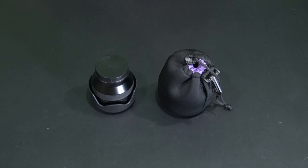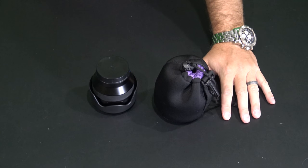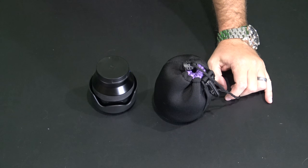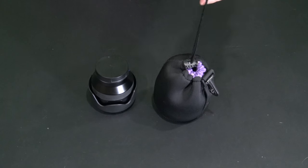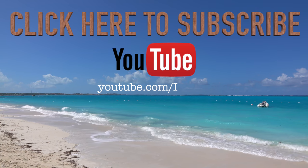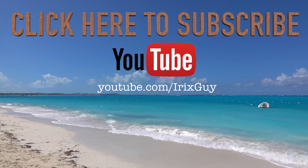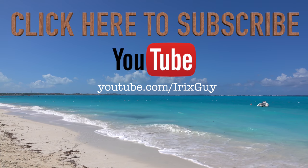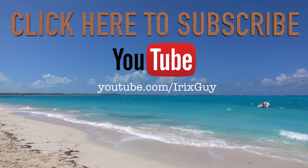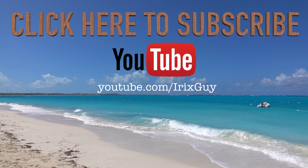Thanks for watching — check the link within this video's description to find where to order this online, and be sure to subscribe to my channel at youtube.com/irickscout. Y'all have a good day. I want to take a moment to thank you for watching. I'm an independent channel and it's viewers like you that help me continue to grow. I appreciate your viewership — y'all have a good day.